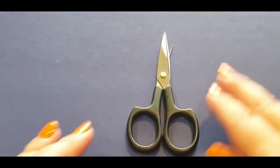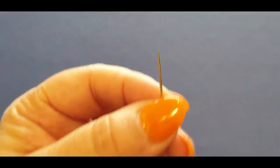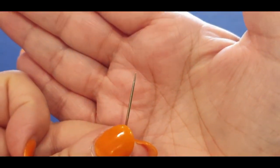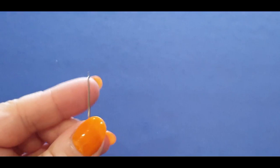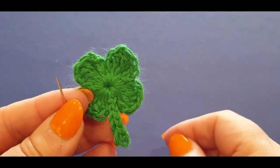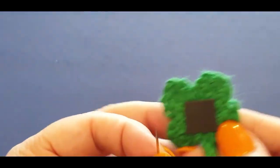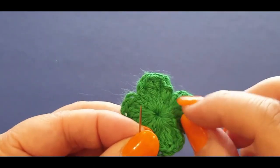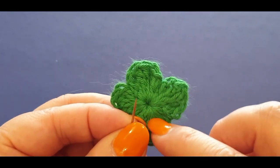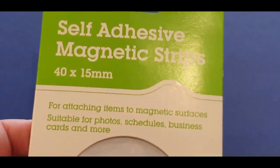You will also need your scissors and a darning needle. You need a darning needle with a point for this one because it's really hard to get through — it'll be super thick. Now if you haven't got one with a point, just take one loop at a time when you're weaving through and it might make it a little bit easier for you.